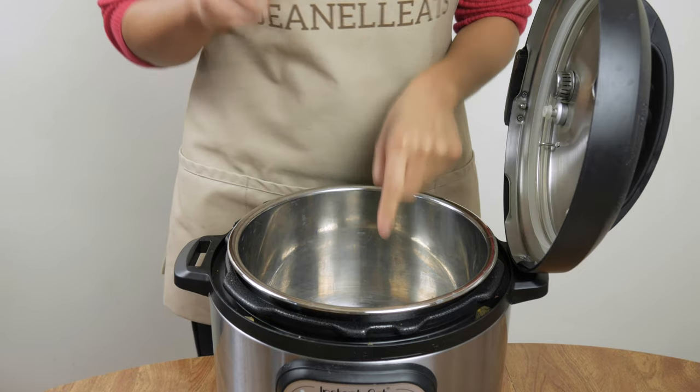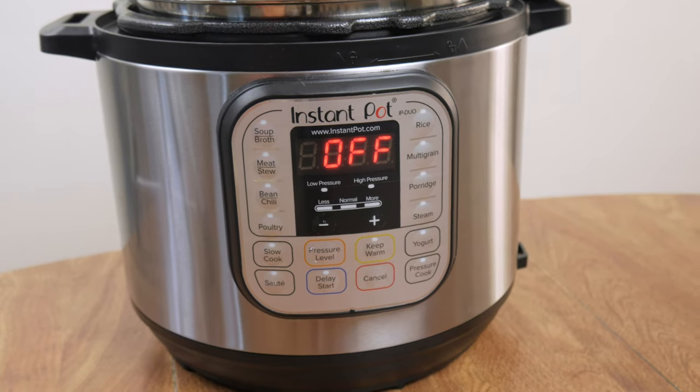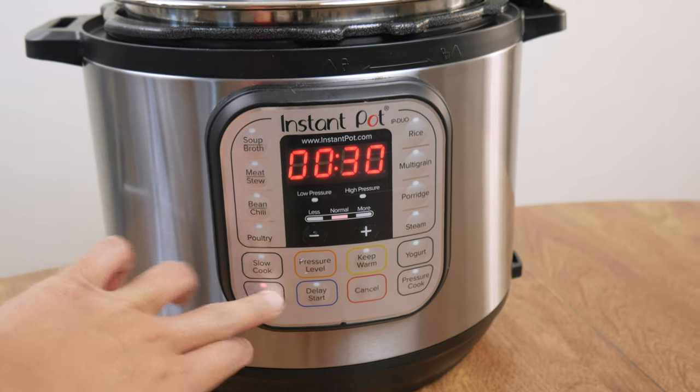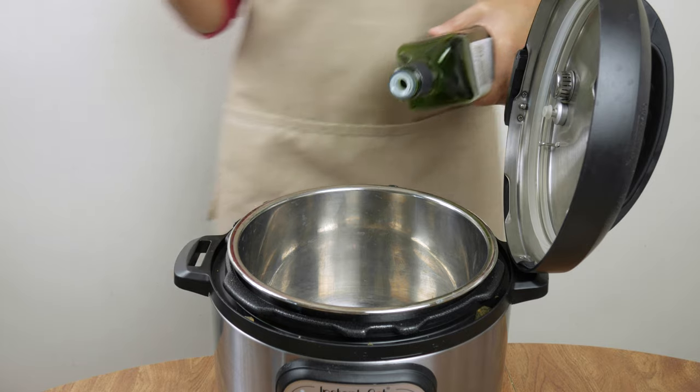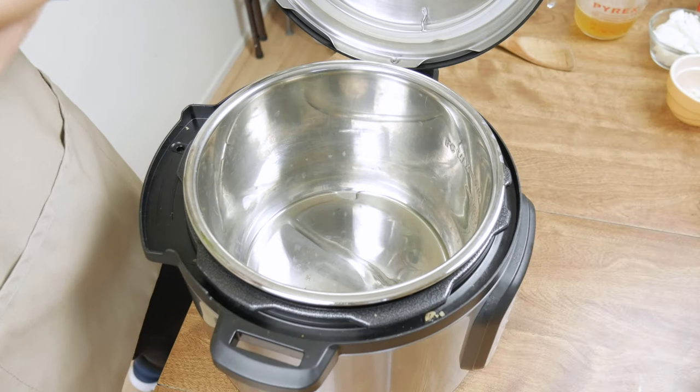We're gonna use an Instant Pot because I like using it whenever I can — one plug, one pot to clean. Click the link in the description below if you want your own. Turn on the saute mode to the normal level and pour in about one tablespoon of oil, then wait a few minutes for it to heat up.